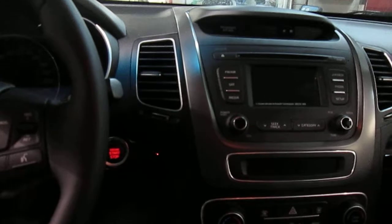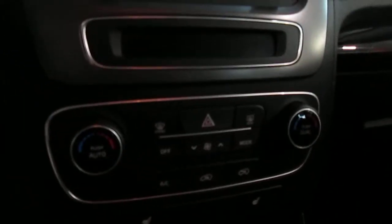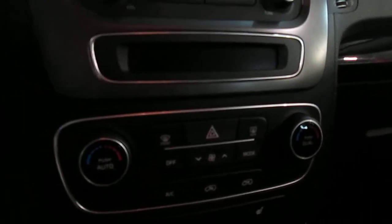I really want you to experience this in person too — I know me talking on a video for five minutes isn't really going to do the car justice. Oh, here's another major difference I almost forgot: the digital climate control. That's important too — the driver and passenger can have separate temperatures.